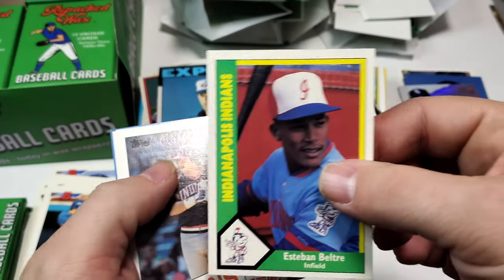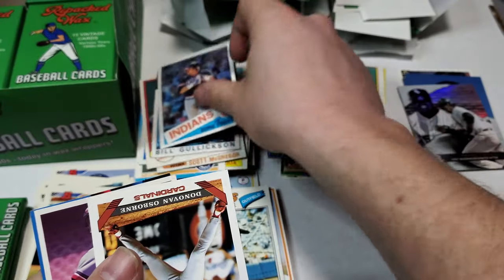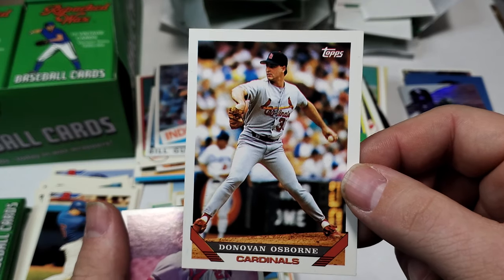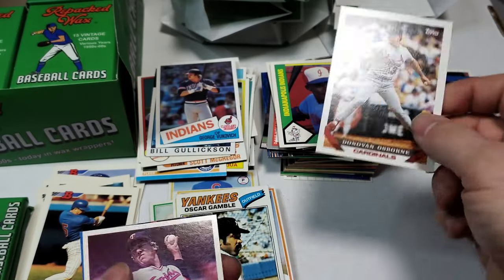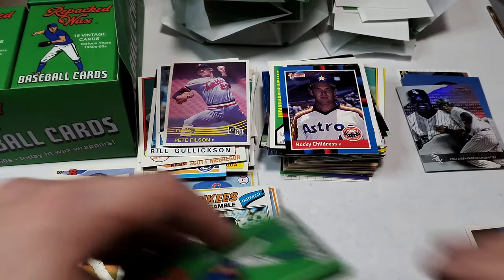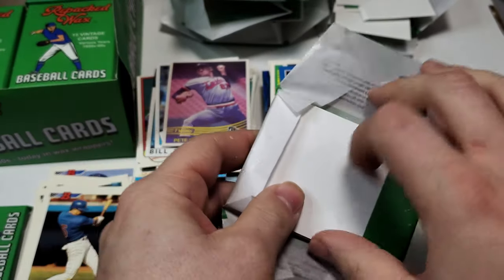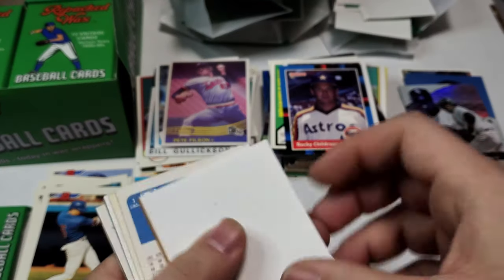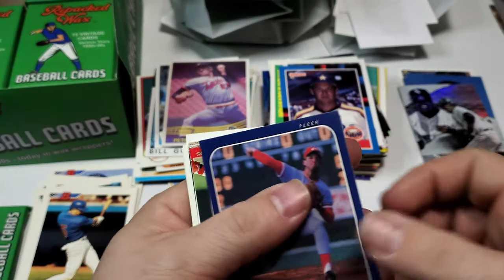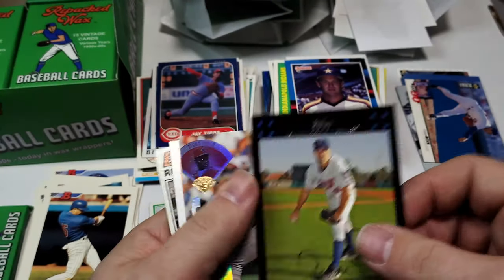It's the bomb — Beltre. George Vukovic. Donovan Osborne — I remember when this came out, everybody sought after him and he was a bust. 84 Pete Filson. All right, we got J. Tibbs, No-lan Ryan — that's pretty cool. Pat Neshek. Matt Williams. Must have got a Sandy Alomar collection here. Pacific Gold there, Chuck Jackson.